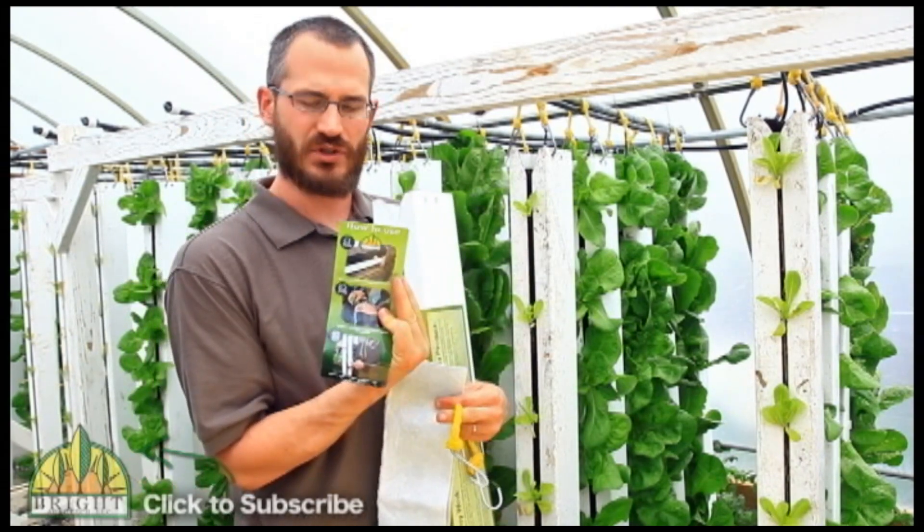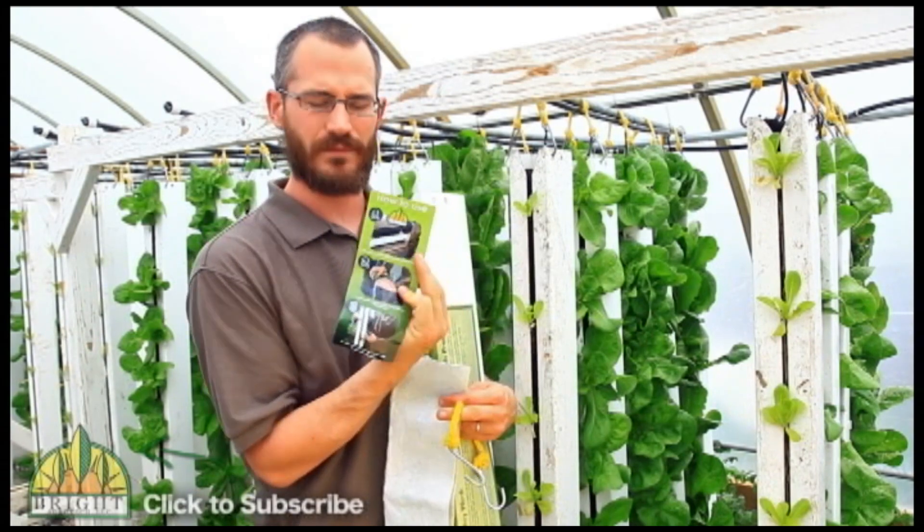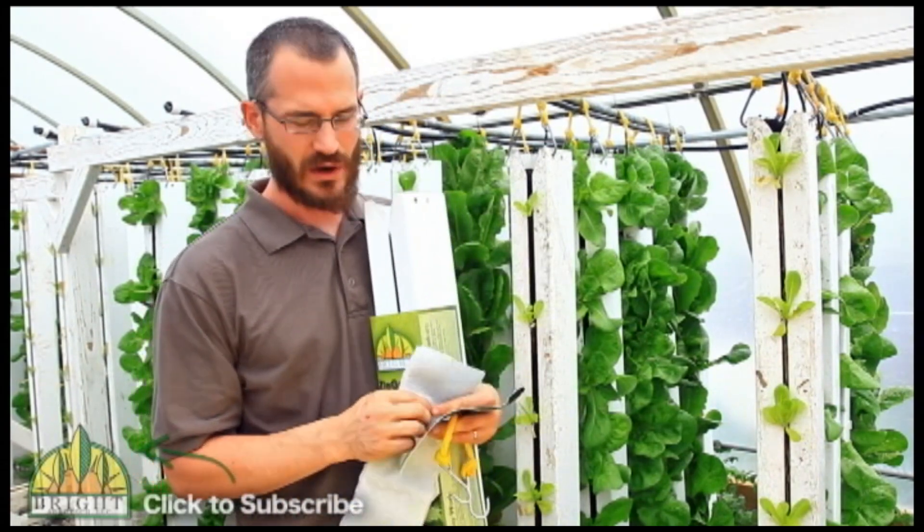With the wicking strip comes an instructional that tells you what it is, how to use it, and the best way to basically get good results right off the bat with your tower.